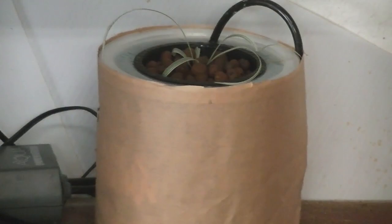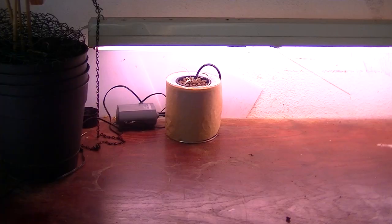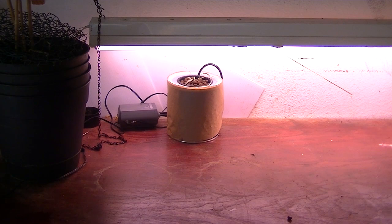Now all I've got to do is turn on the light. These are grow lights — fluorescent grow lights — and you can pick them up at Home Depot pretty cheap, a couple of them for ten bucks or something, and they'll last forever.